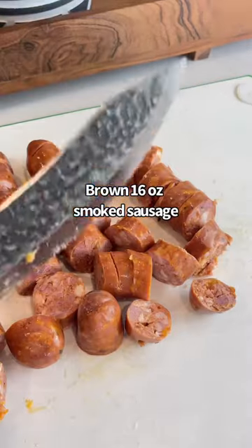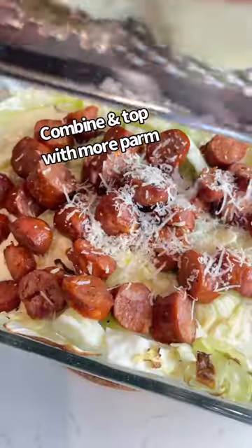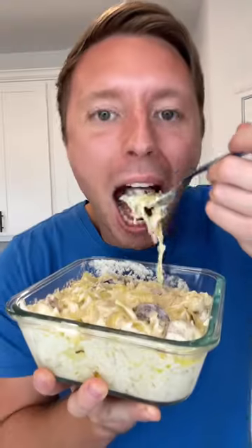Throw it in the oven, brown some smoked sausage, add that to your cabbage with some more parmesan, throw it back in the oven, and oh my gosh, this is bussin'.